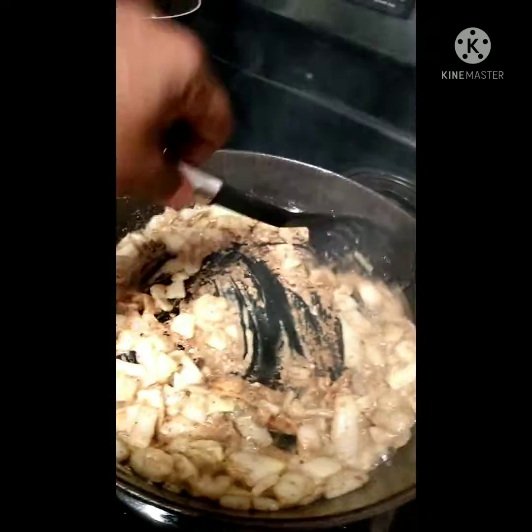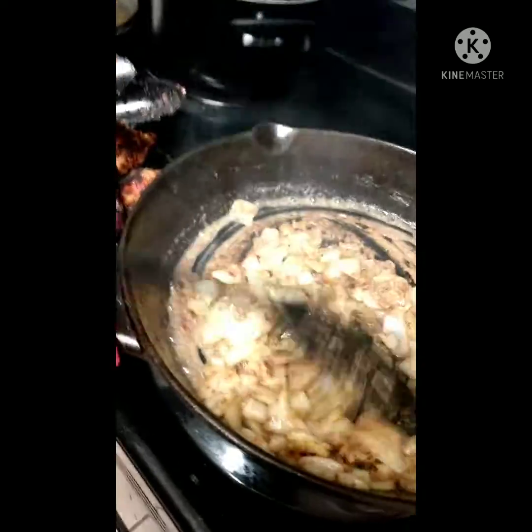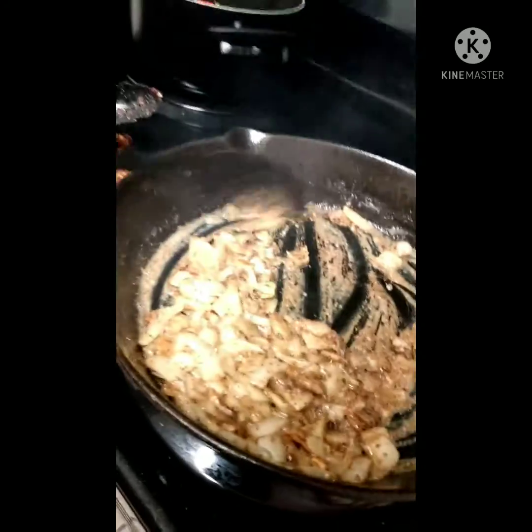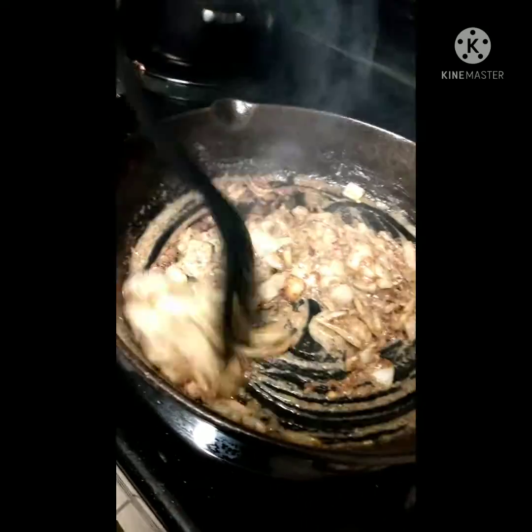We're back over here. Now it's getting nice and brown, and that's what you want — a brown coat. This is homemade chicken gravy. Normally I would put broth in there, but I used all the broth. I think it's about brown enough.